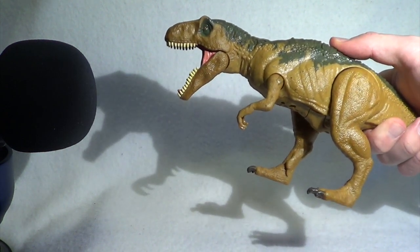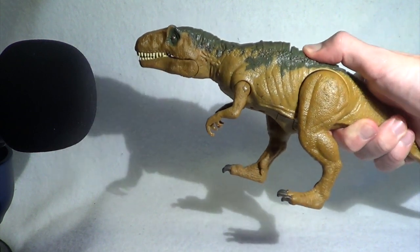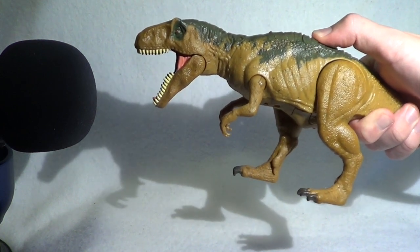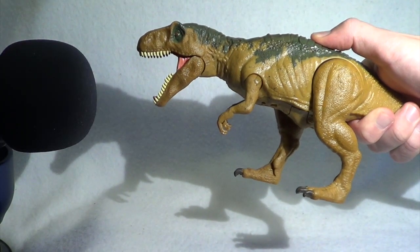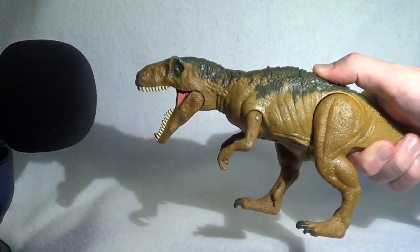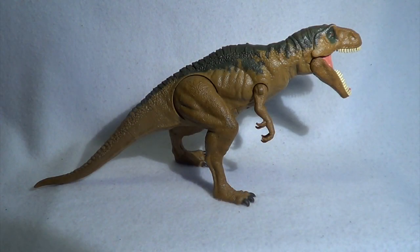Now is a good time to show you the action gimmicks. There's the button up here, nice and hidden. So, Metriacanthosaurus, have you got any words for our viewers today? [dinosaur roars] Very well said. So yes, we have got about five roars, and the best part about it is no T-Rex roar, which is fantastic.